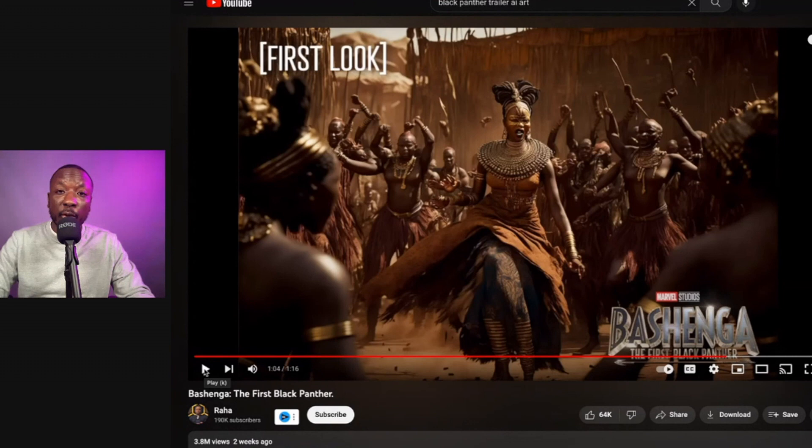This is probably the dopest shot because you have the full element of the scene — it's not just the person, but you see people in the background and stuff like that. And while some of the details are a little wonky, you get the idea. You get the concept behind it.